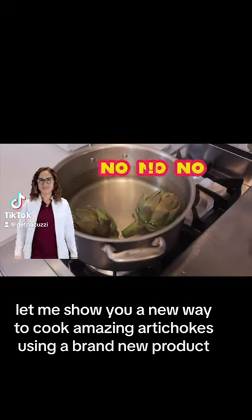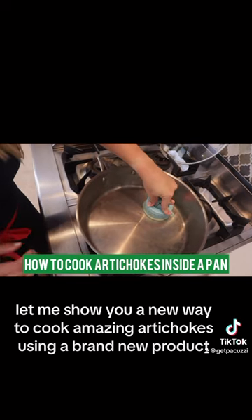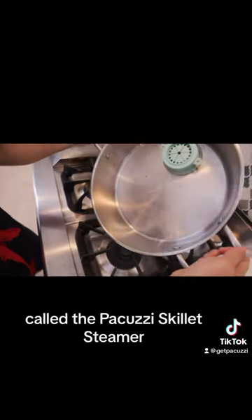Let me show you a new way to cook amazing artichokes using a brand new product called the Pakuzi skillet steamer.